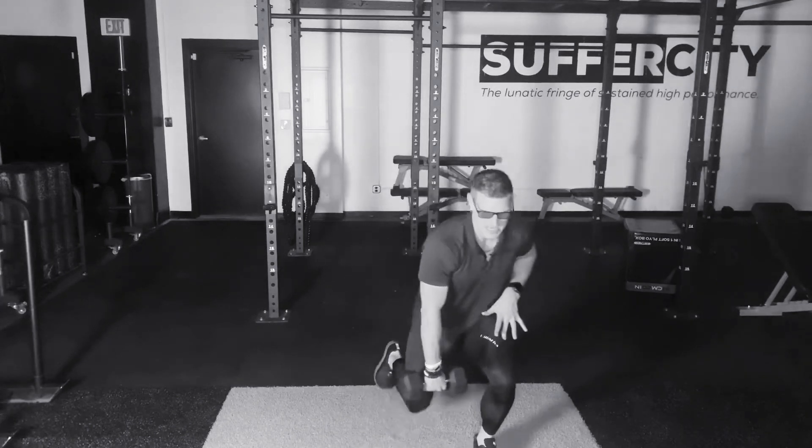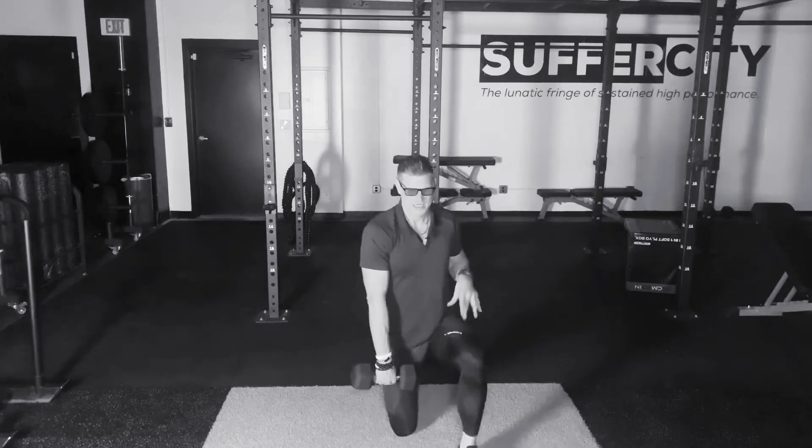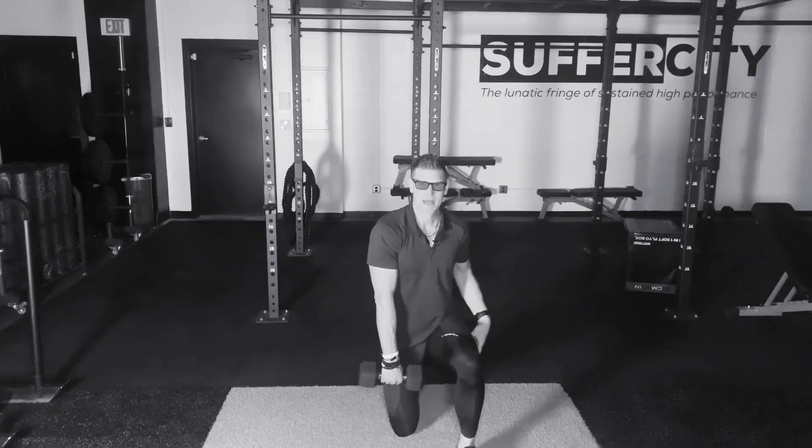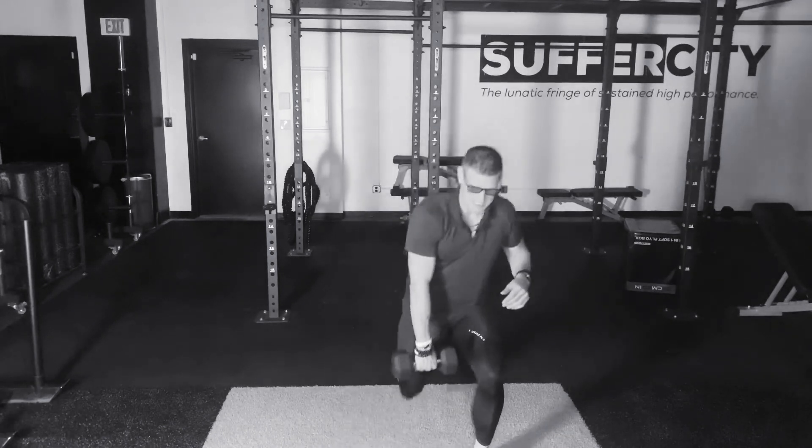Notice that I'm going to stay on the same leg, coming up and down, activating through the core to stabilize — quadricep, hamstring, glute — activate to get me up, taking a secondary jump at the top.